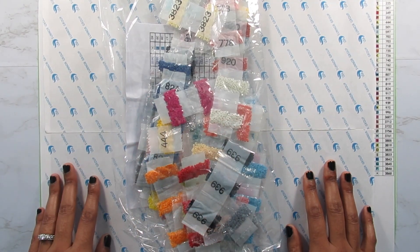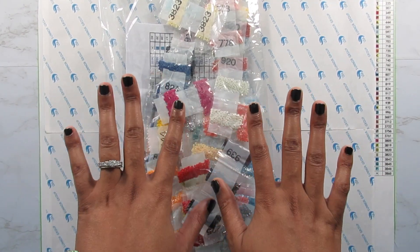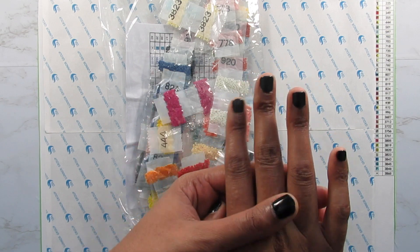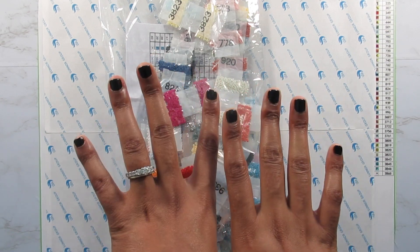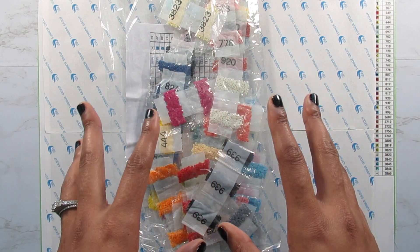Hi everyone, it's Whitney. Welcome back to the channel. Yes you guys, I do have my nails done. I have polished them black. I am super excited and happy about it. I don't polish my nails often.